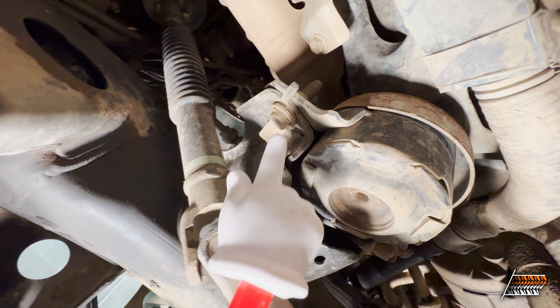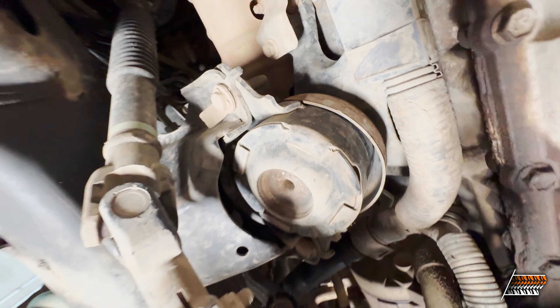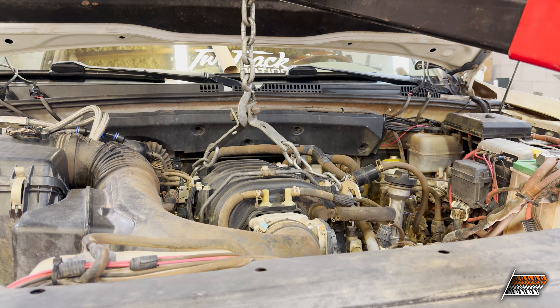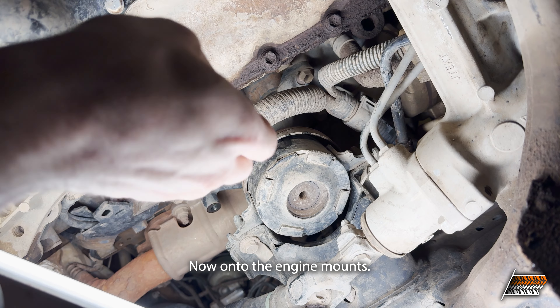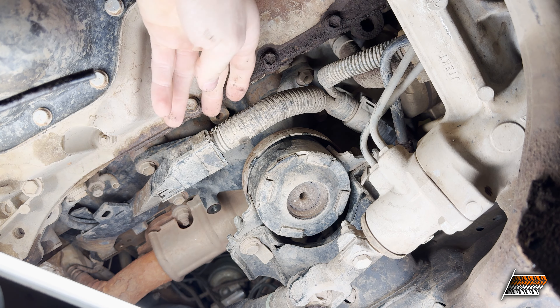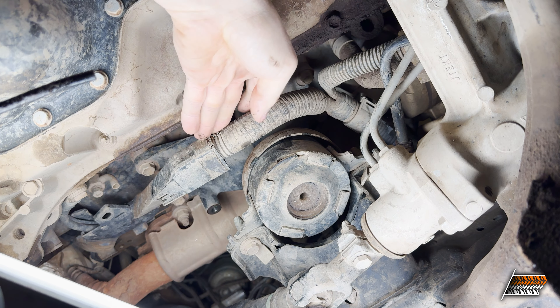The engine mounts are right here. There are two bolts, one here and one there, but there's also one directly on the other side of the stud. We have to remove the actual mount from the engine in order to remove the isolators — you have to do that on both sides. You'll probably have to find a way to move this wiring harness a little bit for the driver side one.